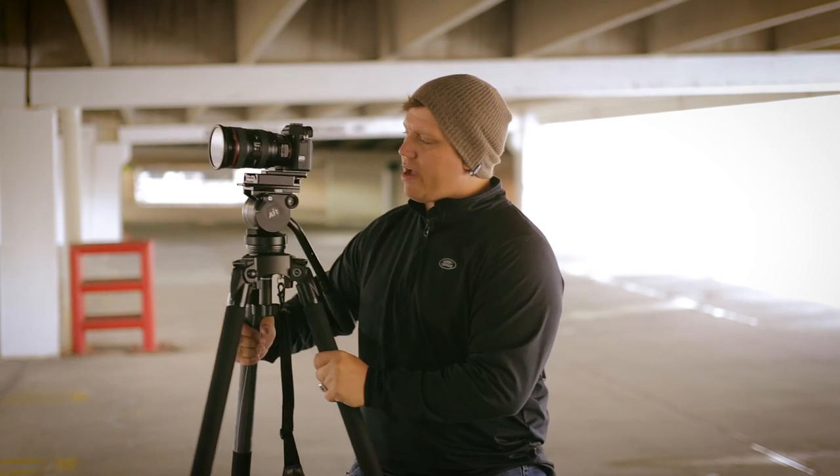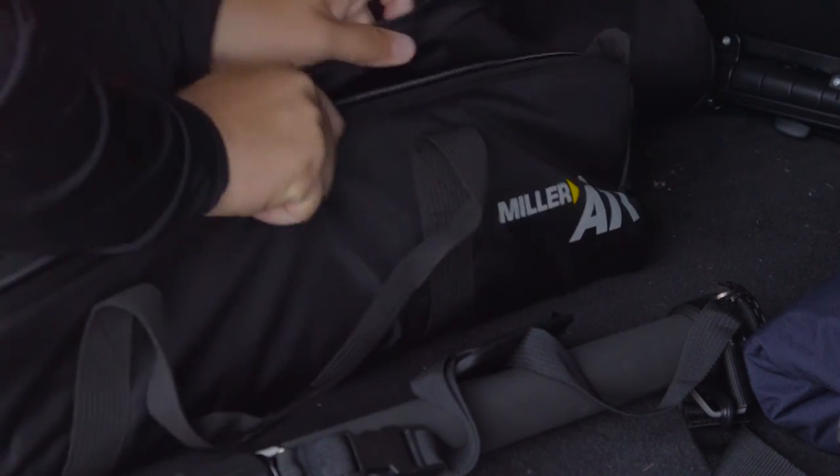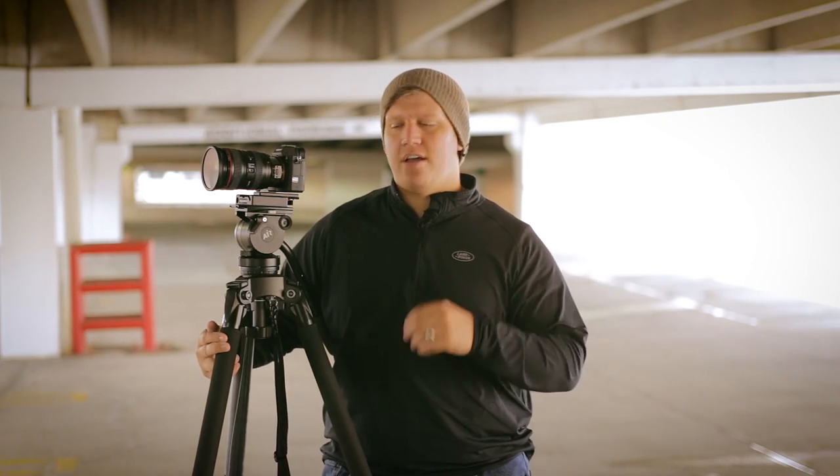I absolutely love this tripod. Go check out the Miller Carbon Fiber Air tripod — I'll have the links below for you to check out your own. Thanks for the support, guys. I really appreciate it. Don't forget to follow me on Instagram and Twitter and like my Facebook page, and stay tuned for next week for another tips, tricks, or gear review. Thanks.